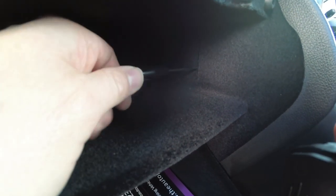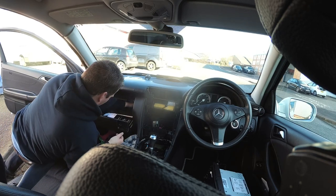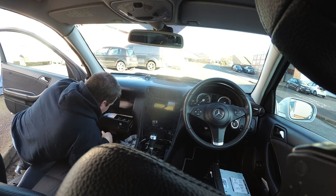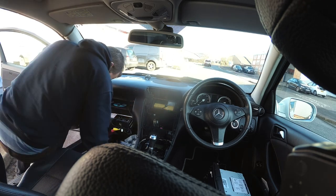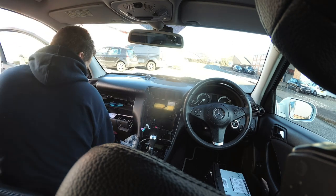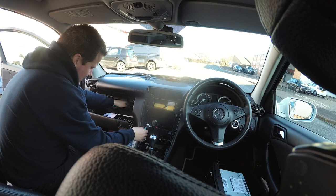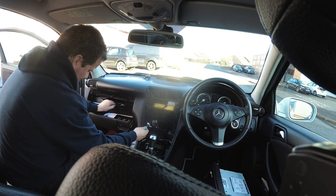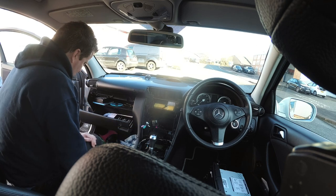Handily, in the glove box on this car you've got this little pop-out panel here, so we're just going to pop this out and run the USBs through there. So we've now got the USBs in the glove box, running through that hole we just made with that little pop-out clip, and we've got them down here ready to plug into the stereo head unit. So we'll move on to the next piece.